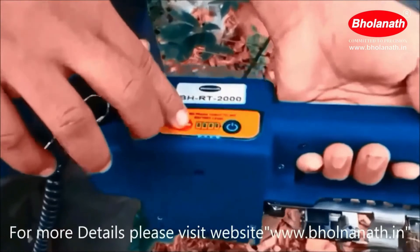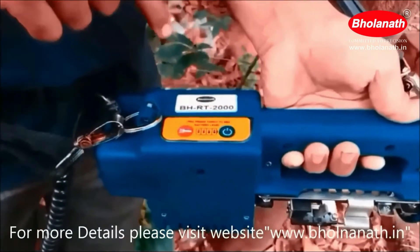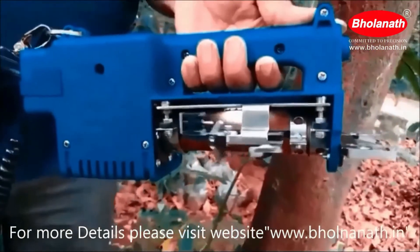Long pressing the button will indicate the battery level. This is the on/off button. It is used to switch the rubber tree tapping machine on or off.